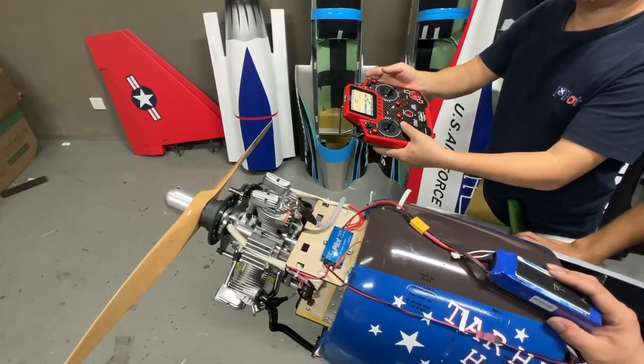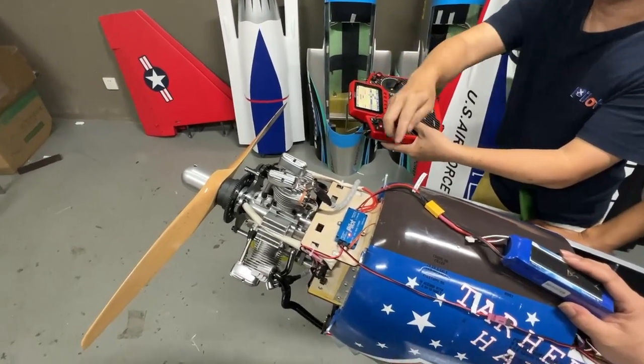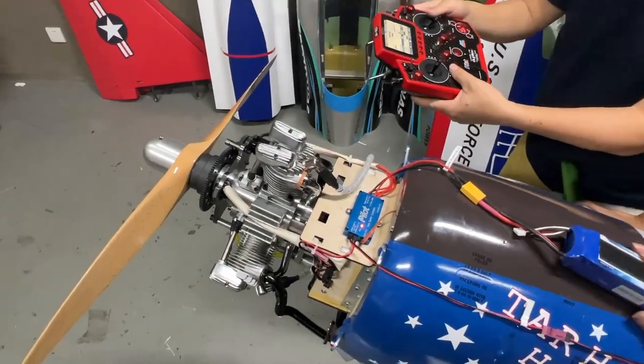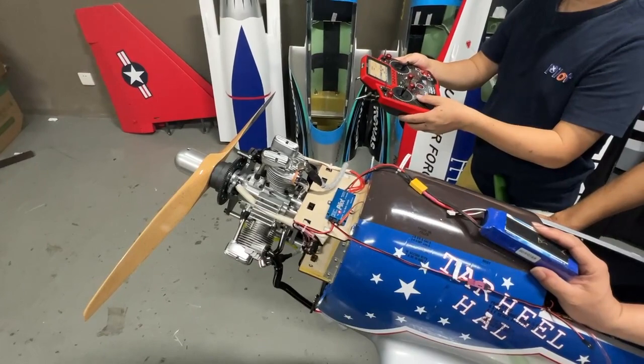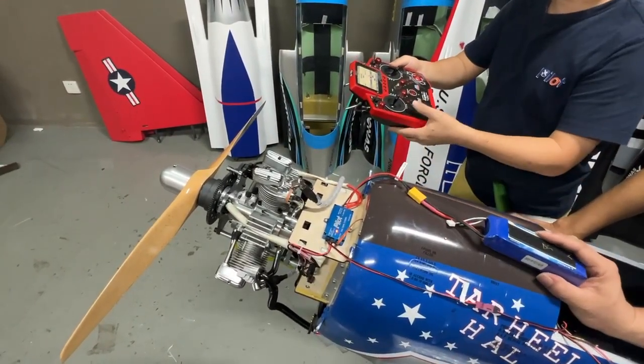After flight, when you're landing, you need to put it to the outer position. Here it turns to red, which means no ignition power. Then it's safe to handle the plane. That's how to control the starter.